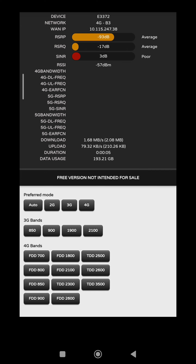Nah ini saya biasa pakai auto biasanya. Soalnya frekuensi B1 itu kalau malam pasti hilang, kalau hilang biar pindah ke B3-nya. Ya kira-kira beginilah antena wajen Om Joko, sangat rekomendasi banget untuk dibeli ya. Dan sekian dan terima kasih.